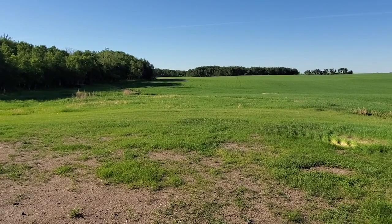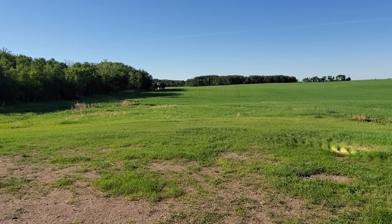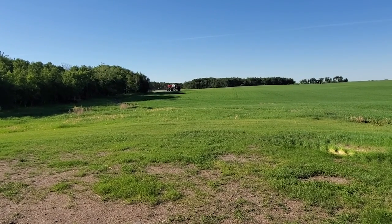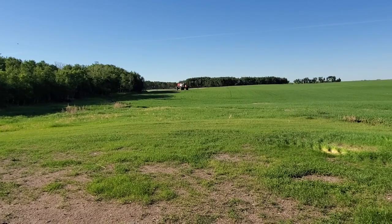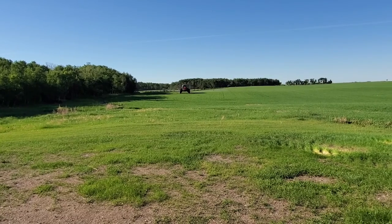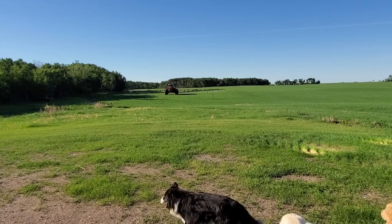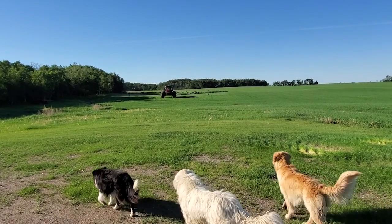Here comes my brother right now, right around the corner by those trees, making sure he stays in the field. And you can see as he comes closer the pulsation of the sprayer — that's meant to push down the herbicide and make sure that it's more effective.